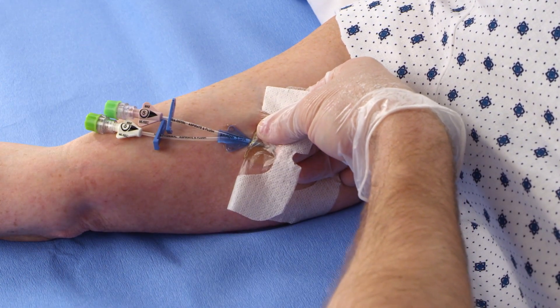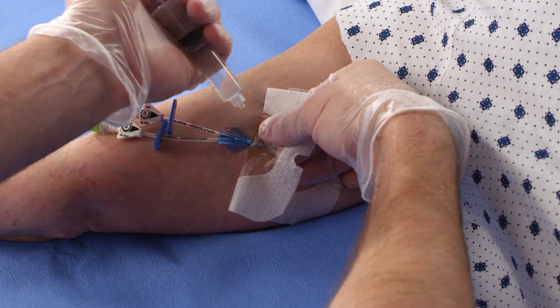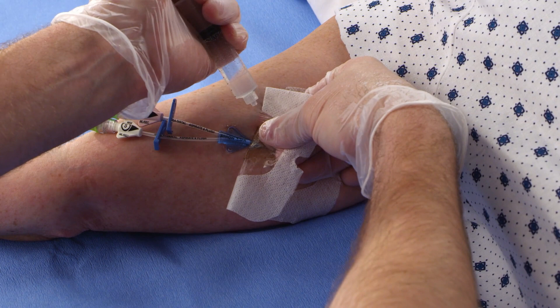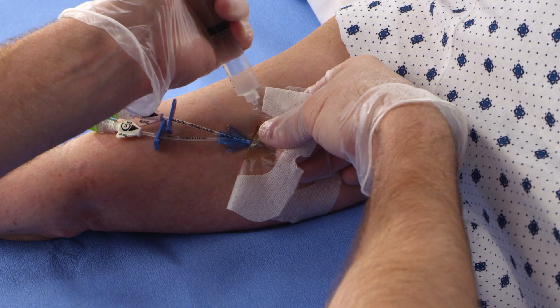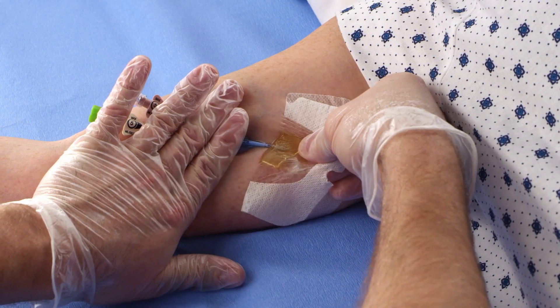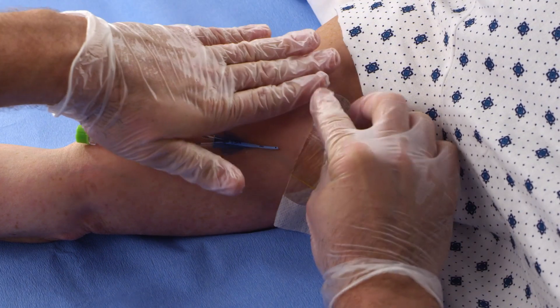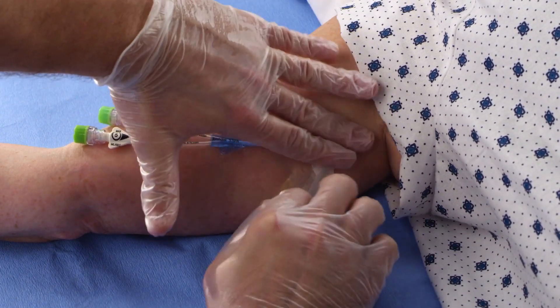To facilitate removal, apply moisture to the gel pad, making it temporarily slippery. Using an alcohol swab, sterile saline, sterile water, or an alcohol-based skin antiseptic, apply the moisture to the gel pad at removal in a back and forth manner while peeling the dressing off the skin. Then continue the low and slow removal method until the dressing is completely removed.